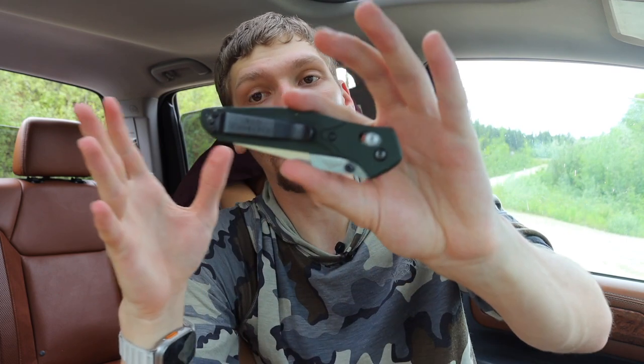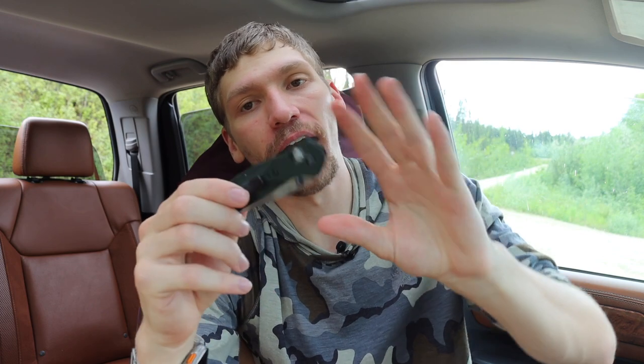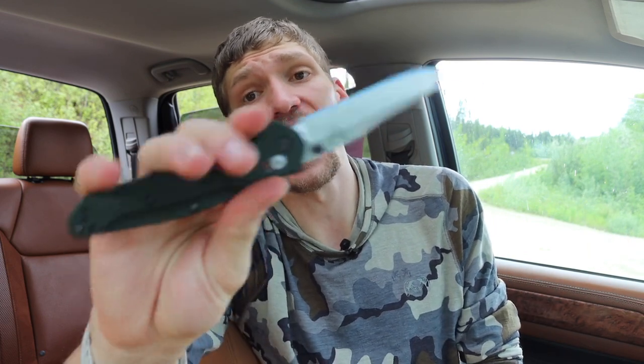It is a pretty solid knife, and while I wouldn't necessarily recommend the 940 unless you can find a good deal, if you do find one I would recommend the aluminum handled version. Not just because it's cheaper, but honestly the weighting just feels right. I've handled the carbon fiber ones, owned a G10 version, and handled quite a few 940s over time - the aluminum handled one definitely feels the best and subsequently happens to be the cheapest, which is convenient.